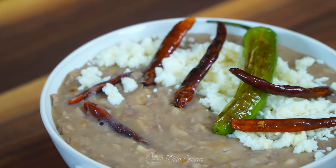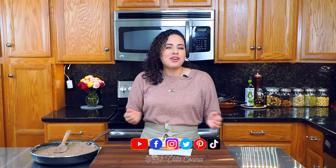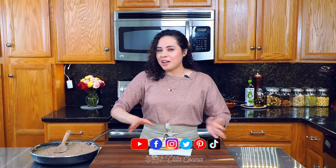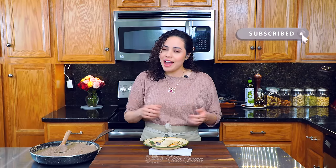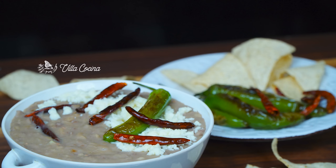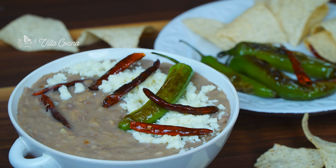When you make these at home, enjoy that creamy buttery flavor — these are amazing and I really hope you try them at home. Don't forget you can follow me on all of my social media platforms, go ahead and subscribe, click the notification bell, and give us a huge thumbs up. Until the next one — bye!